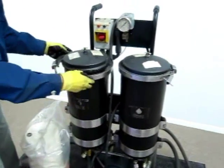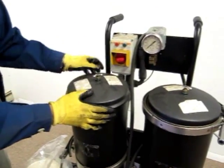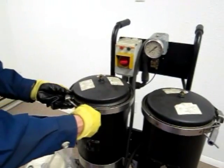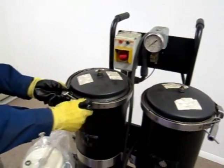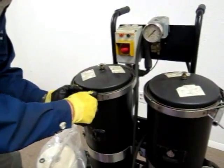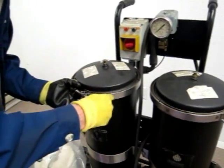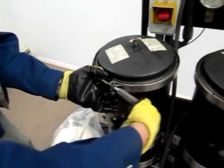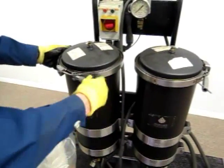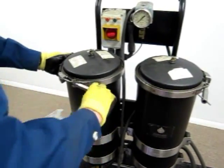The lid is put back on — it can be a little tricky to line up but with just a little patience it'll go right on. Then secure the clamp and tighten it so you don't have any oil leaking out. Hand-tight has been found to work fine. Get it nice and tight, and do the same for the other housing.